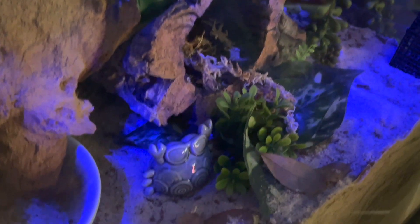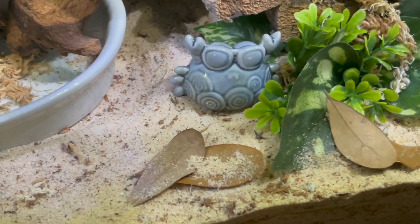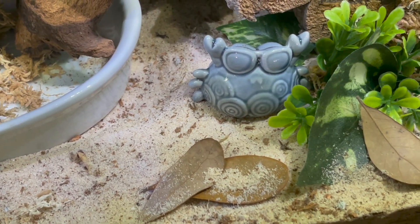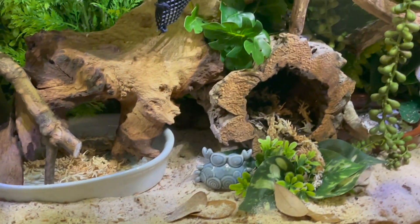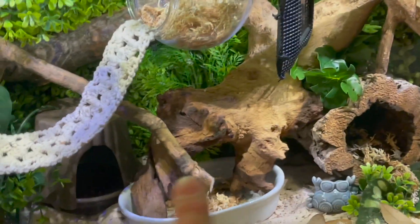Because I know I'm going to be asked — that super adorable crabby decoration is actually a salt and pepper shaker from Cracker Barrel. I soaked it in prime water and put it in there because it just needed to live here. If you have any questions, please feel free to ask. I don't have any shells in here yet — there'll be shells up here and down there, and more along the edges.